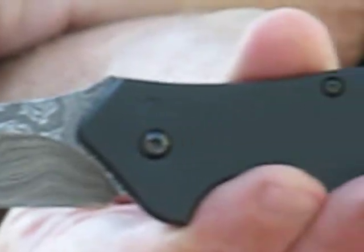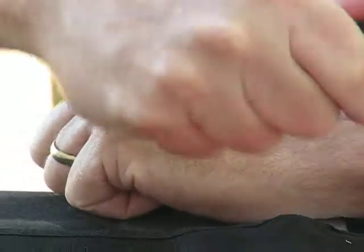The handle on it is 4 3/8 inches long, and it's built to fit a bigger hand. It feels real good in the hand, even though I have a large hand.